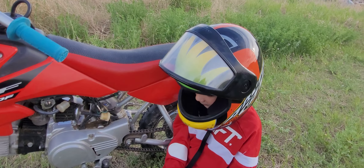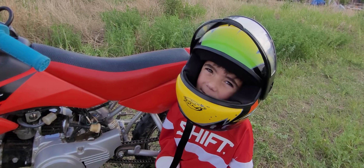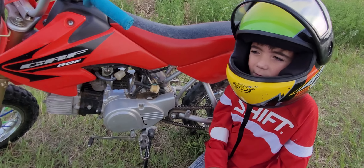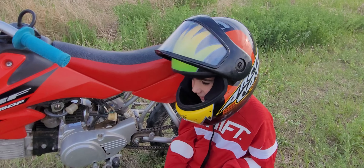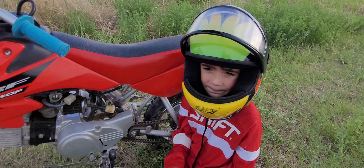Can you kickstart it by yourself or do you need somebody to help? That's probably the toughest thing because it's a four-stroke with lots of compression. I almost did the PW50 upgrade — the 416 kit on the yellow bike — but this one's a bit harder.